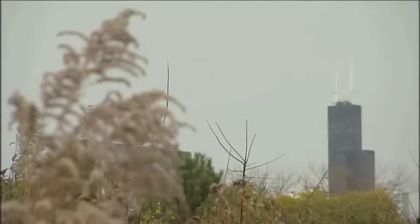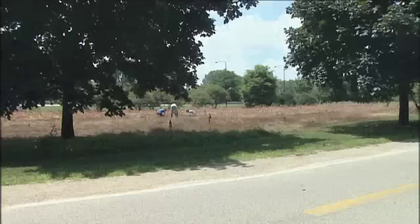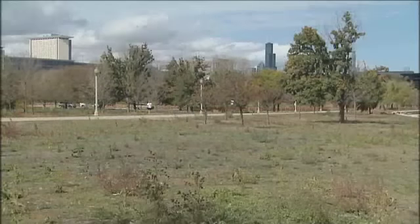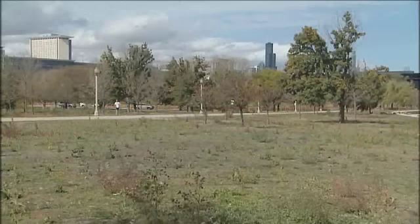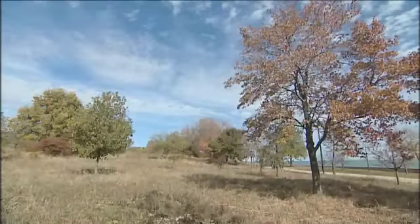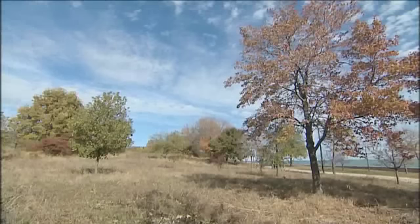One of the goals of the Chicago Park District is to naturalize as many areas as we can and really increase the number of acres that we have and always improve the natural areas program. So this project, the planting at Burnham Park, is the largest natural area planting that we have ever done. It's more than 30 acres, actually larger than the planting that we did at Norland Lake Island.